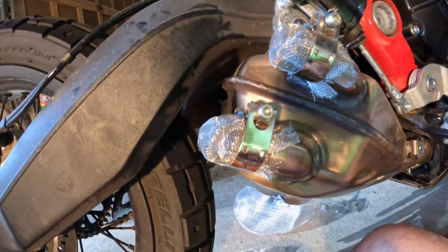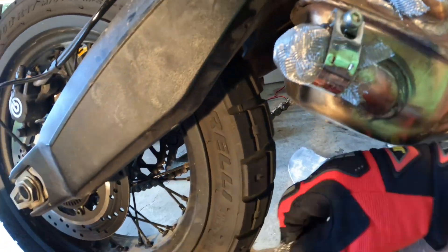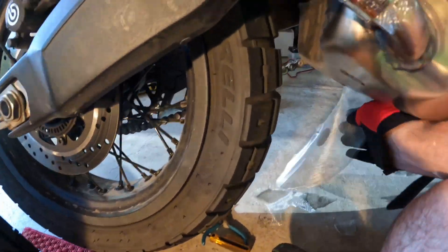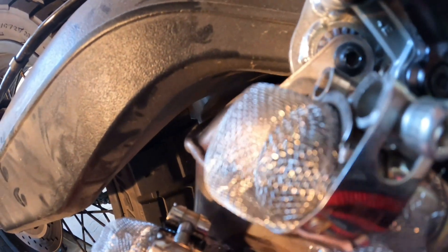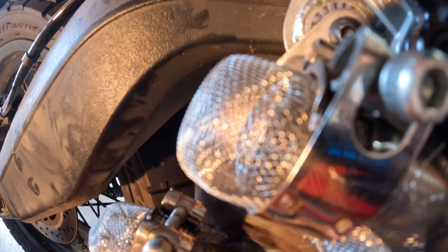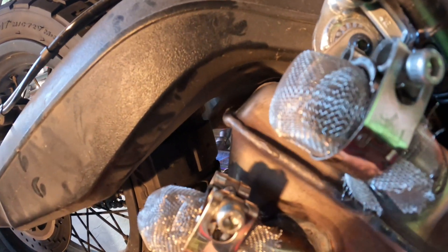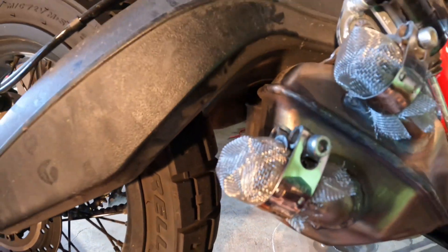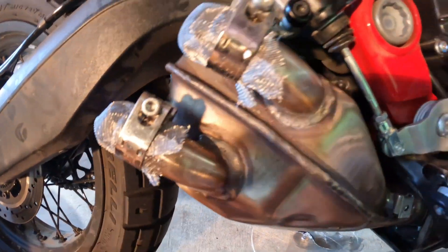We've got them on. Two layers — the gauge wire is a little thicker but the holes are farther apart on one, so I have the thicker gauge wire with the bigger holes on the inside. Then there's about a quarter to half inch gap before the finer mesh on the outside. So I've got two layers of mesh, and now I'm going to trim and clean it all up.